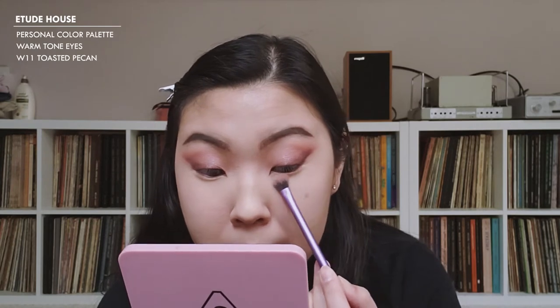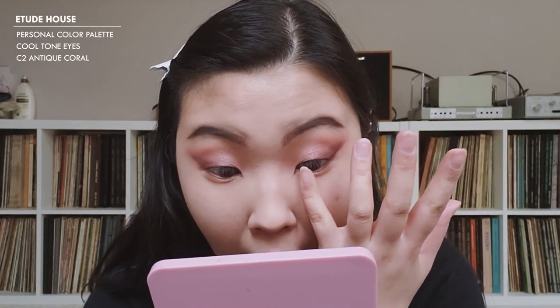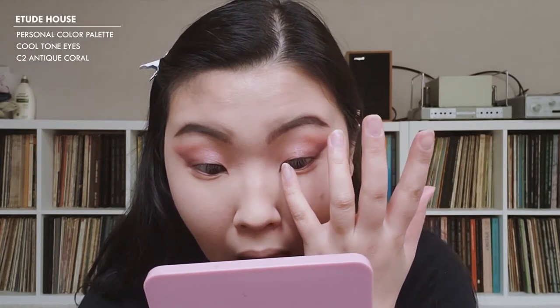Personally, I like having something on my lower lid because it just looks so bare otherwise. I'm going to go in with that Pecan color and apply it very lightly. I also want to use that same Antique Coral color on the inner portion of the lower lid.